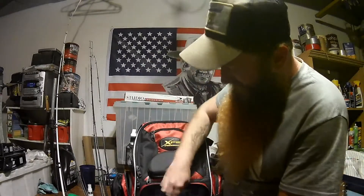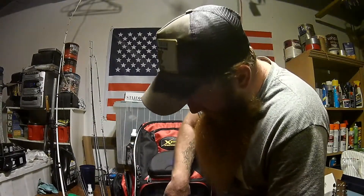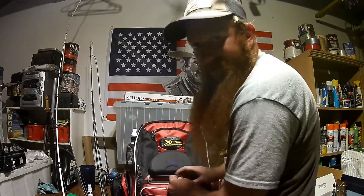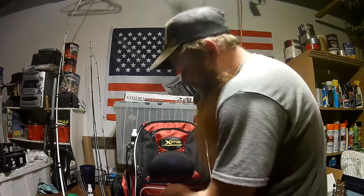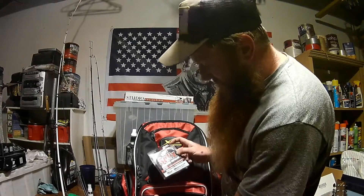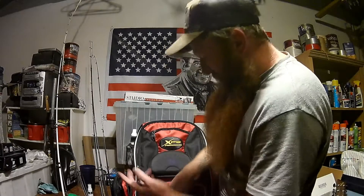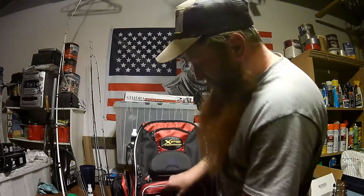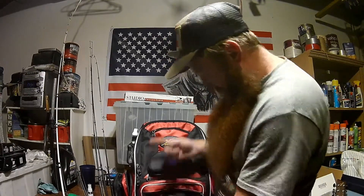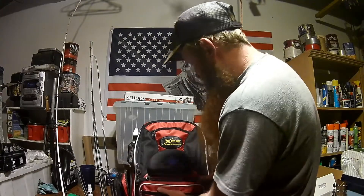Got a top water box in there, one that's just jigs and chatters and stuff, another box that's all crankbaits, and another box that's all soft plastics. Then a little one with all your hooks, weights, and all that crap. Very nice. I put all my line in one pocket — I've got 50 to 65 pound braid, an extra spool of 50, some 17 pound mono, and 10 or 12 pound fluorocarbon. Everything I need all in that pocket.